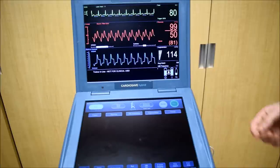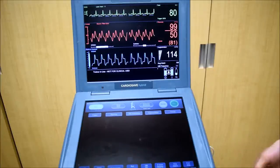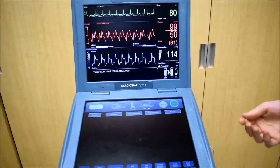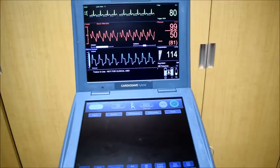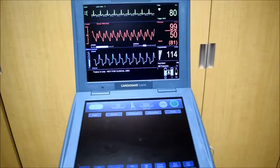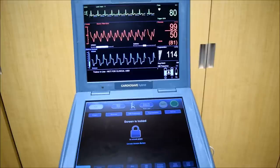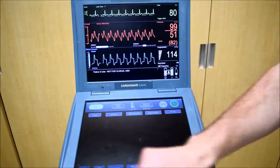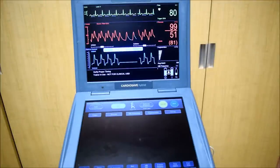Now that the balloon is on and our pressure transducer is zeroed, I'd like to time the balloon. You can do this one of two ways. You can do it in auto mode, which it's currently in. This is really nice for time-sensitive situations — if you need the balloon to get going quickly, this is the setting to use. However, if you want something more accurate, we can time it ourselves in semi-auto.